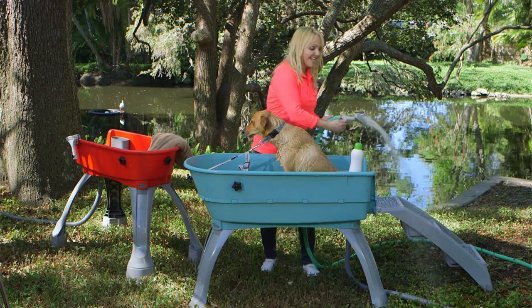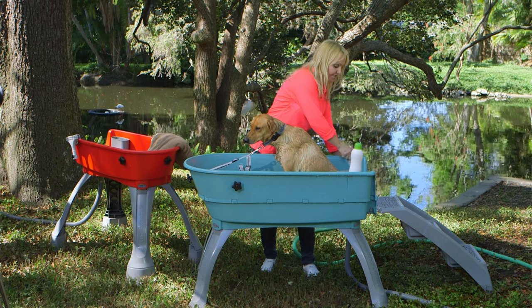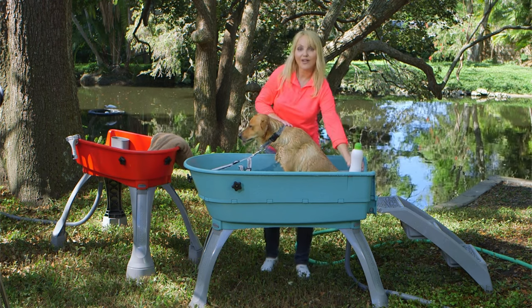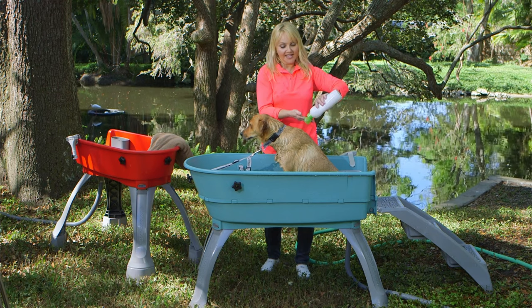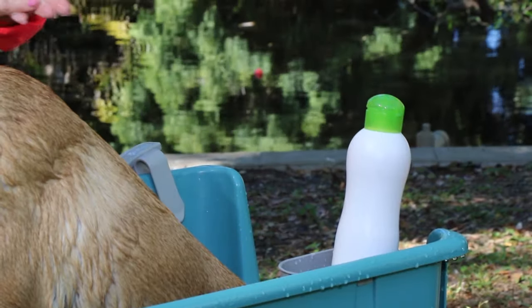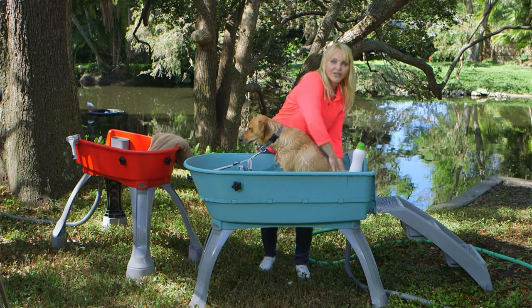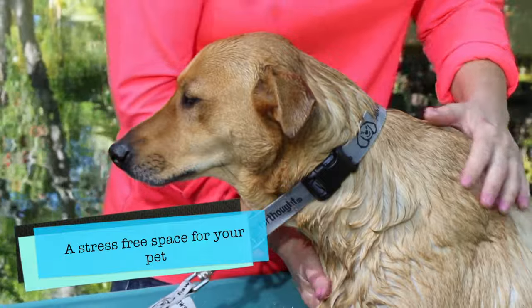Elevation, containment, safety, and no stress on your back. I can clip the nozzle right on the side of the tub, and when I want to access my shampoo or conditioner, it's right here in the included shampoo caddy — handy and ready to go. You'll notice I've got both hands free, and the dog is comfortable. The sound is not amplified by bathroom walls or a utility tub.